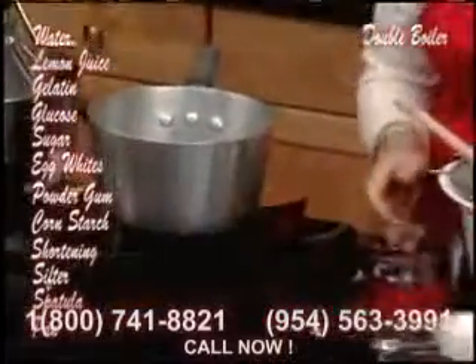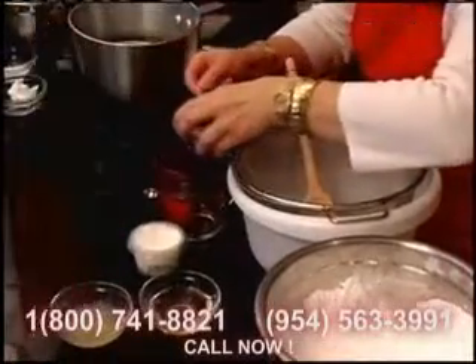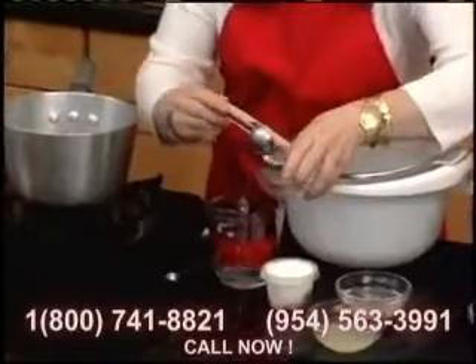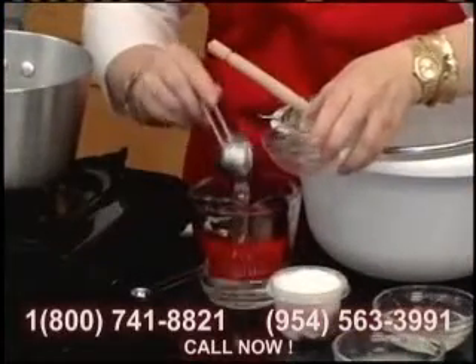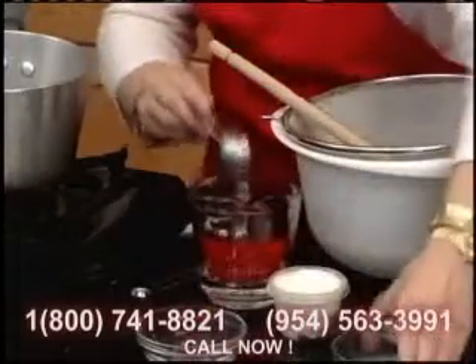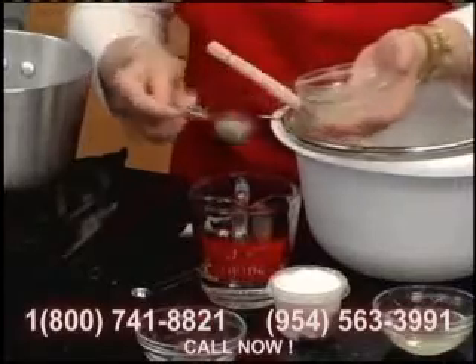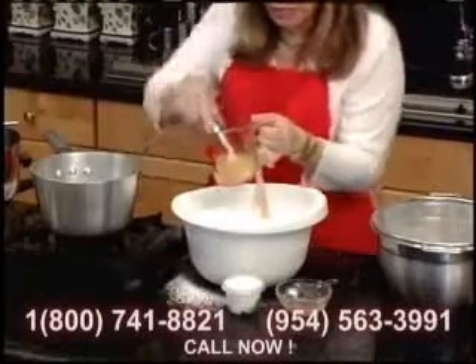We are going to put over here our water and the lemon. We're going to need one, two, three, four, and five of water. And we're going to need four of lemon. Not so hot — okay, this is ready.